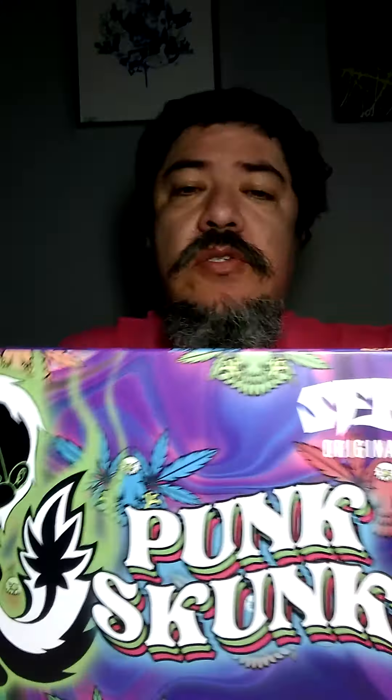Welcome back, my name is Eat More Toys and we're doing another toy review. Today's review is Punk Skunk by Ron English, made in China by SFBI — they make a lot of toys with him and for other companies.